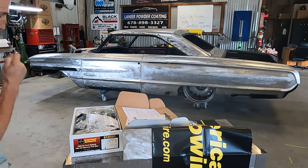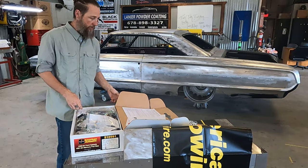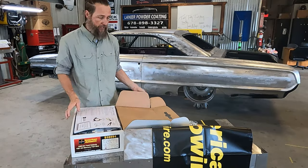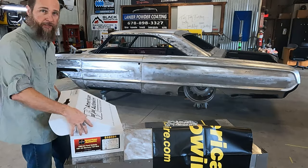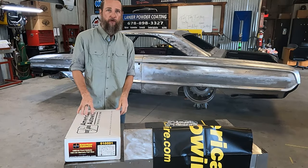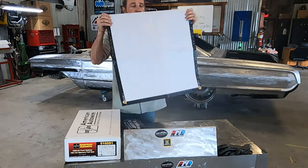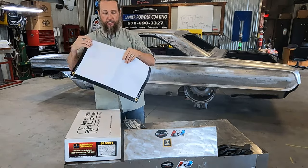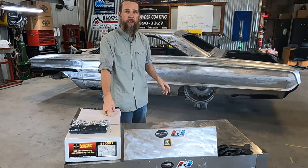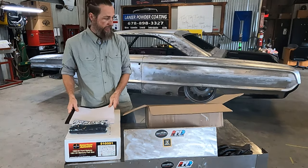That's the American Auto Wire part number 510591. Go to americanautowire.com and check them out. You can also find them on Instagram and Facebook. Go check out their harnesses — even their universal kits are supposed to be nice. Somebody actually told me about this kit — it was Brian at Modern Rod and Magazine. He's one of their advertisers, he uses this kit, and he told me it was the best out here. So far as I can tell, it looks pretty good.